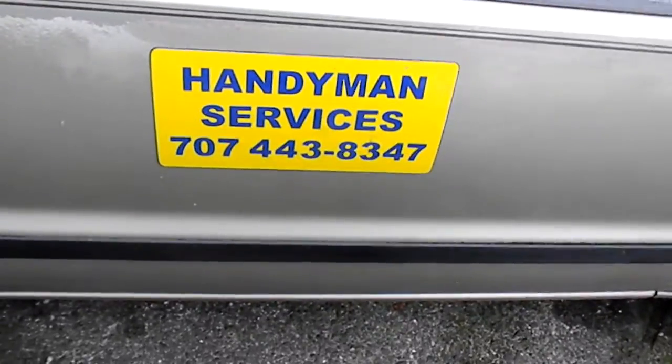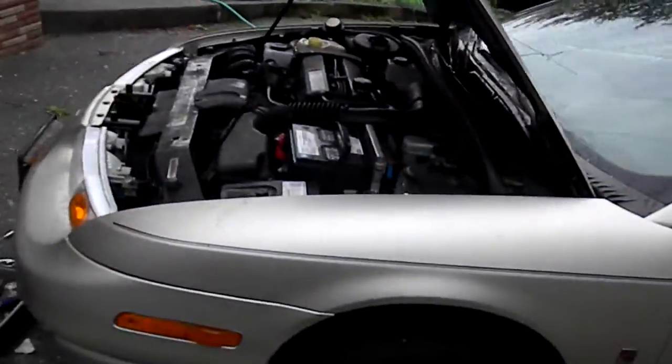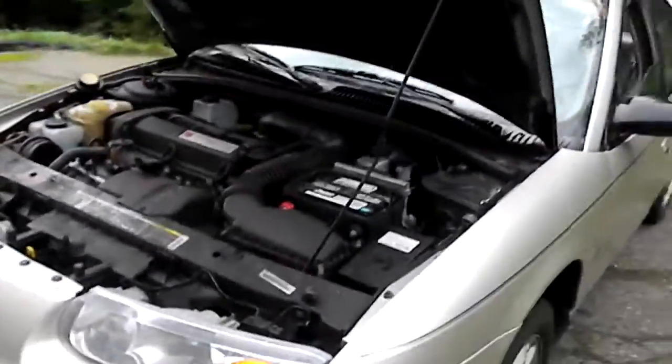Hi and welcome to another episode of Anti-Man Services in Northern California. Today we're working on a Saturn with a mystery leak — there's a leak right down below by the frame.